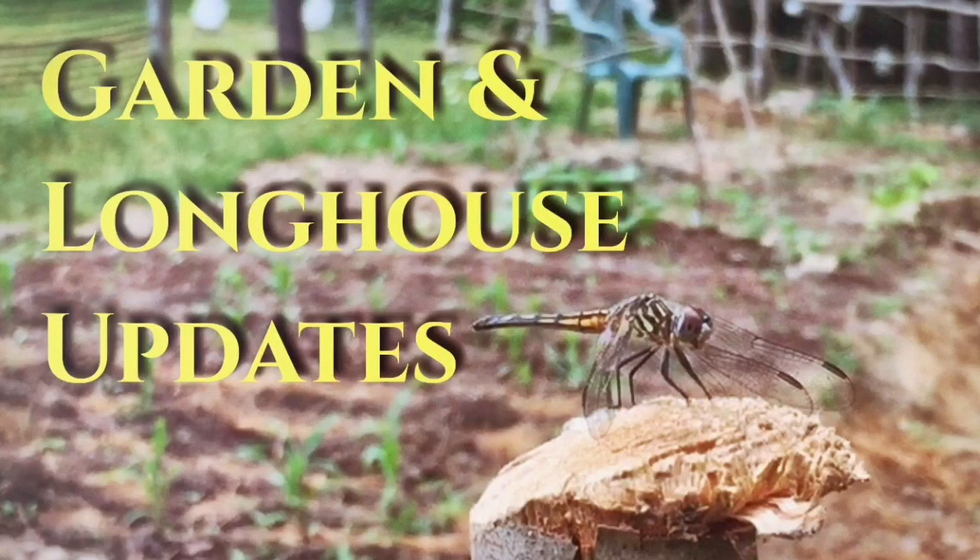Good day. Welcome to Endurance Room. In yesterday's video, doing the update on our garden and the longhouse, I was talking about how dry it was, but right after I filmed that and uploaded it, we had crazy amounts of rain.